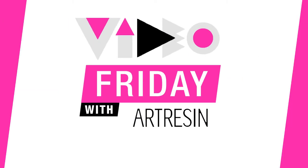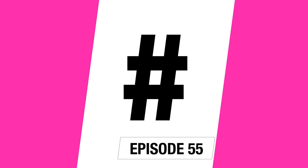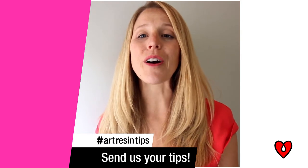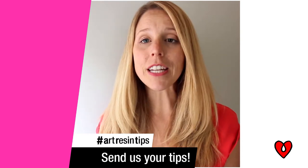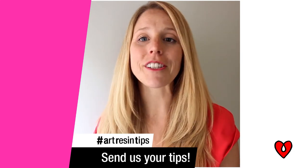Video Friday with ArtResin. Why don't we use that hashtag together, everyone? Hashtag ArtResinTips. It's Video Friday 2.0. We want to feature your ArtResin tips. So upload a video using that hashtag ArtResinTips and you might see your video featured on Video Friday.